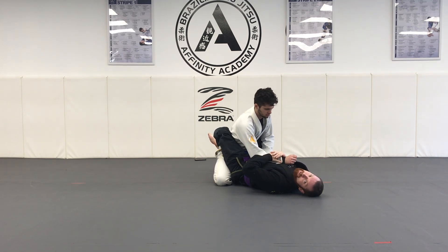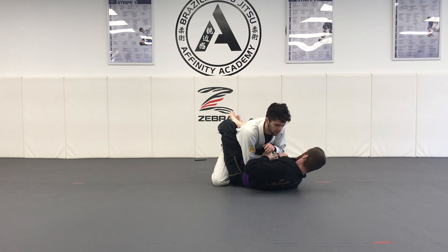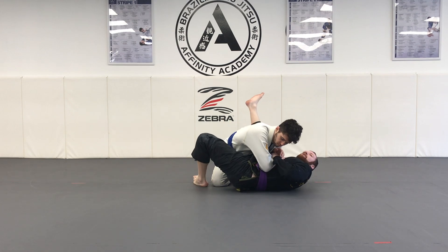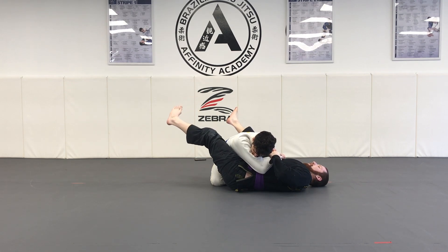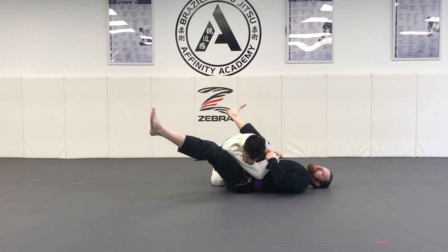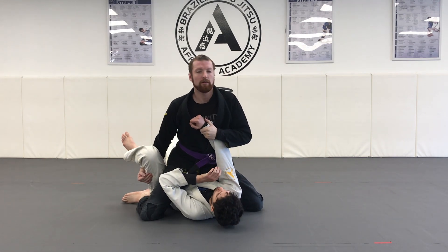Once I get my two-on-one, I take my hand closest to my partner's opposite knee and swim underneath to make an underhook. Once I have an underhook on the knee, I'm going to open my guard and bring my ear to that knee — I can use my underhook to pull myself towards this knee. Once I get my underhook, I'm going to take my leg that's behind my partner and swing towards his head. As I swing towards his head, my leg that's on the hip is going to kick forward, swinging my partner over to the mount.